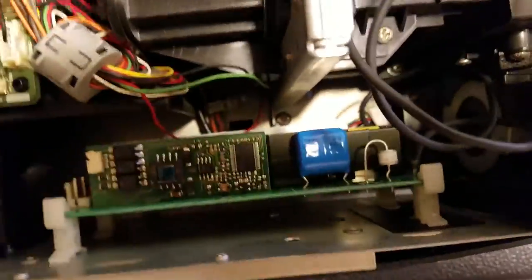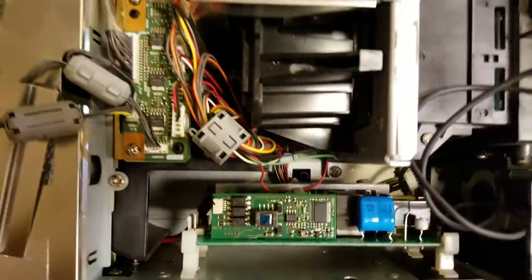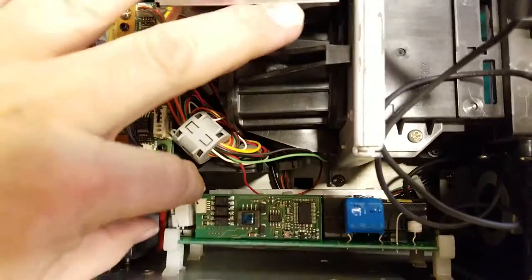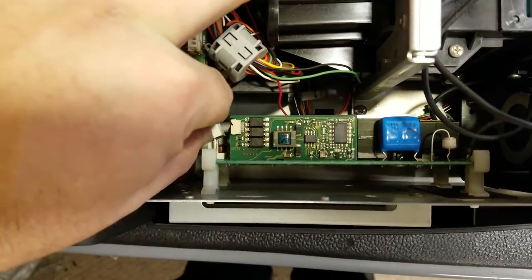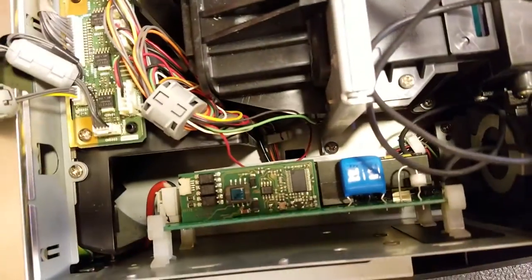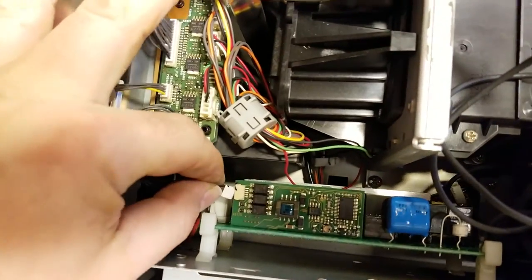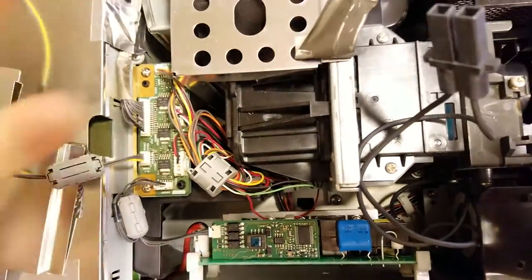You could use needle nose pliers to put this back on, but I can usually get it with my fingers. Just get it over the pins and go down until it latches. And of course, cannot forget the control wire — that just plugs back in.